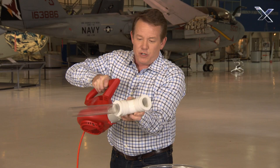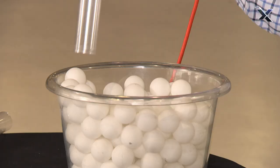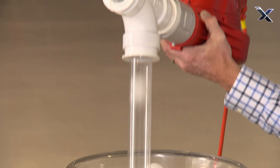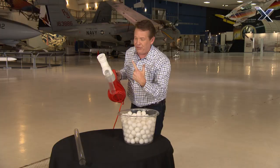We're now going to turn it over and see if we can vacuum these up. Get the idea? This is perfect.